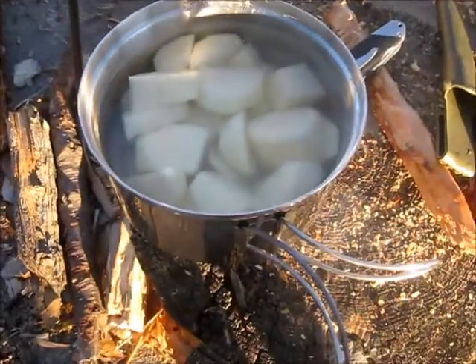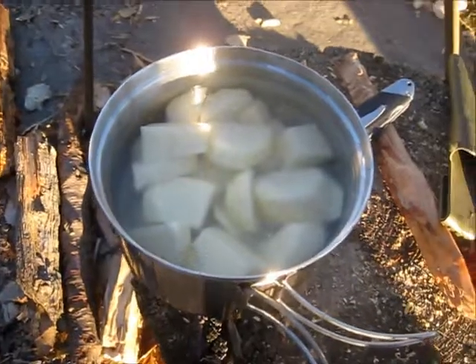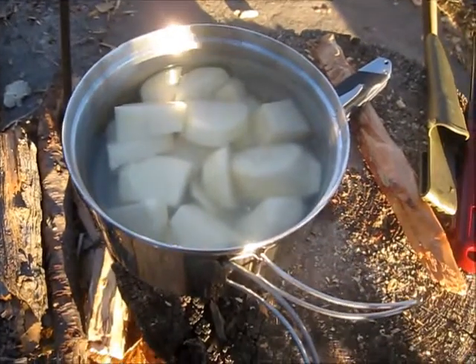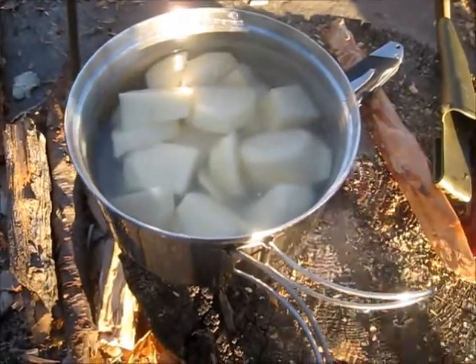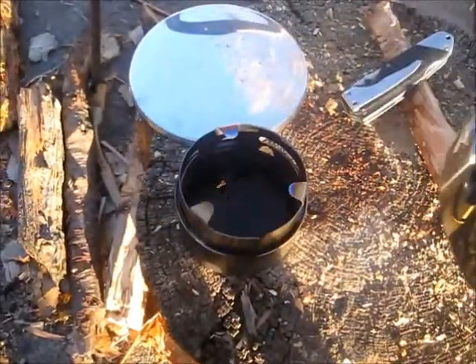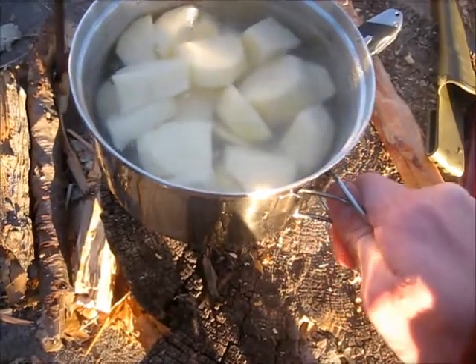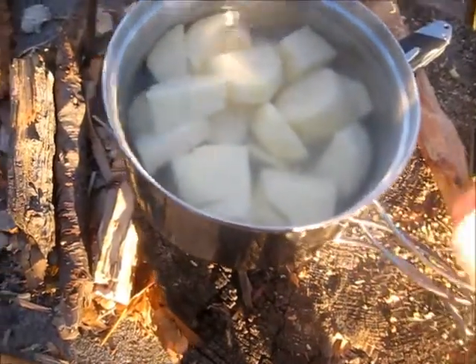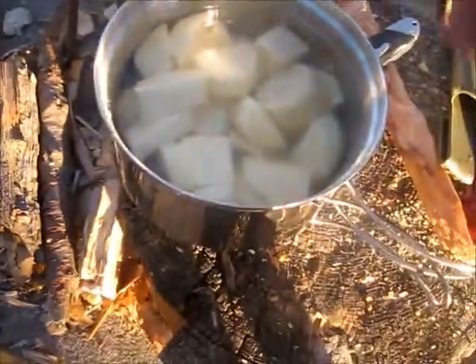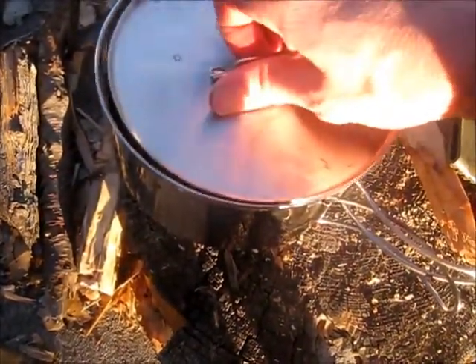I'm going to get these cut up and show you how it goes. Overall, this is super easy to do — just carry three potatoes back with you, peel and wash them, and I've got the Blue Hill going. Good old heat. I cut them kind of small — not super small, but small enough that they'll boil and cook quicker.